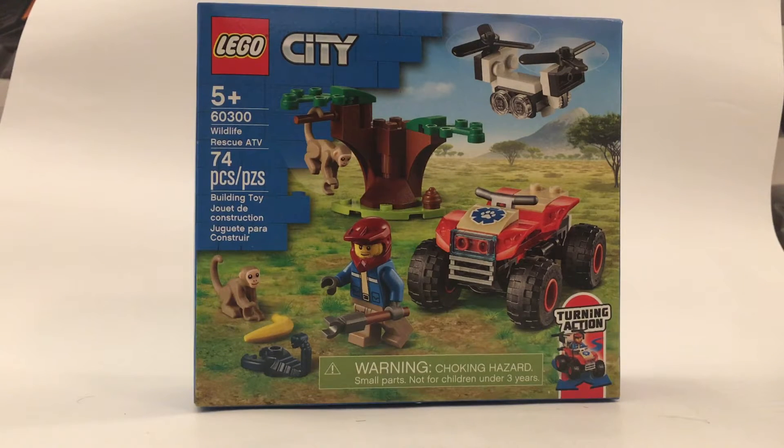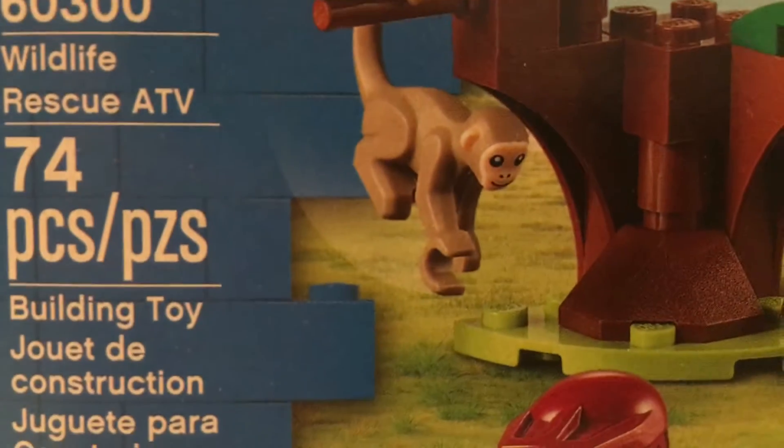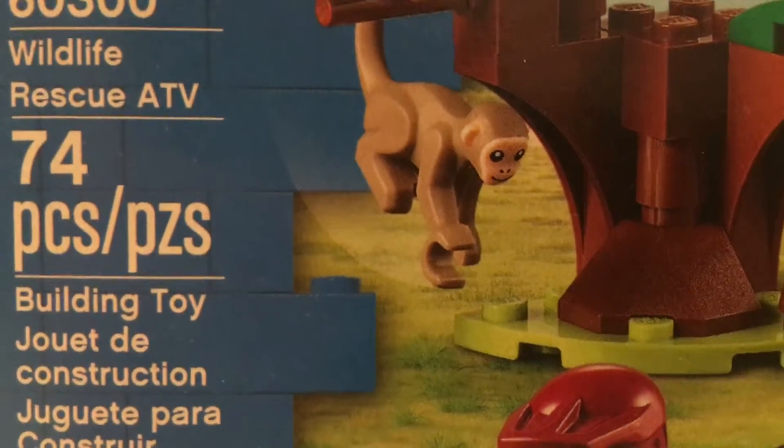It contains 74 pieces and is recommended for ages 5 and up. And it contains these little monkey pieces, which is the main reason I'm really excited for this set.